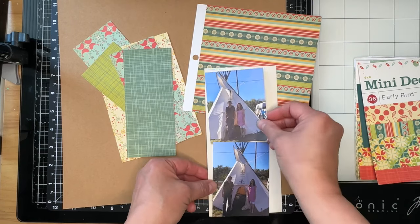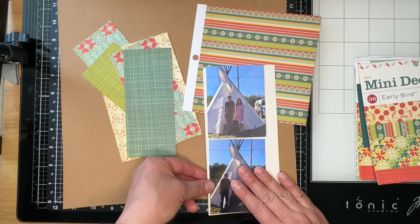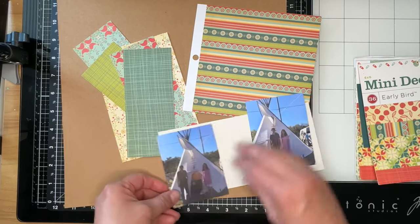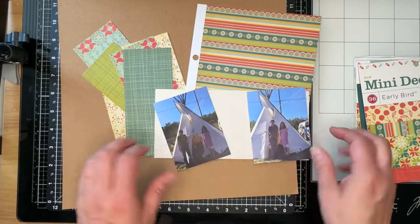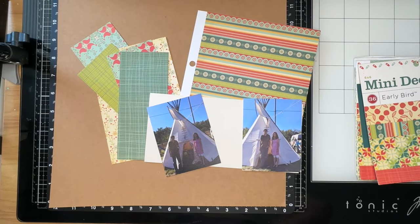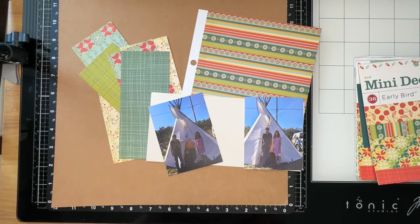I've got these scraps all set up, and then one full sheet of six by six pattern paper. And then this is a scrap of cream cardstock that I was hoping to use to mat my photos, but I can see it's not quite large enough, so I'm going to have to go see if I have another piece in my scrap bin.